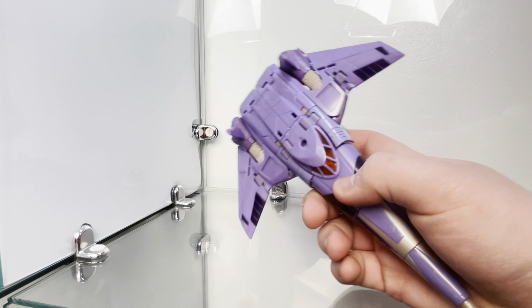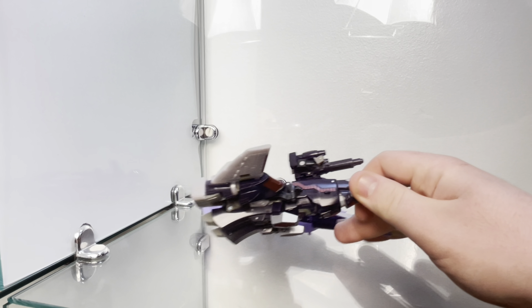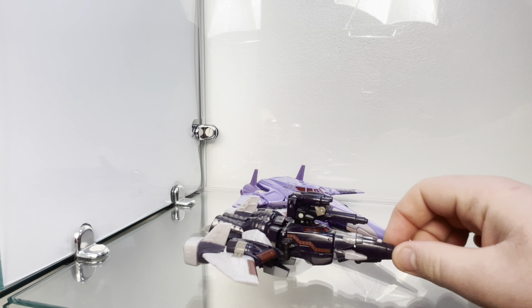You cannot tell me — look at how flat this guy is and how little detail he has. You can't tell me this guy wasn't designed for Studio Series. He definitely fits. It's just amazing.